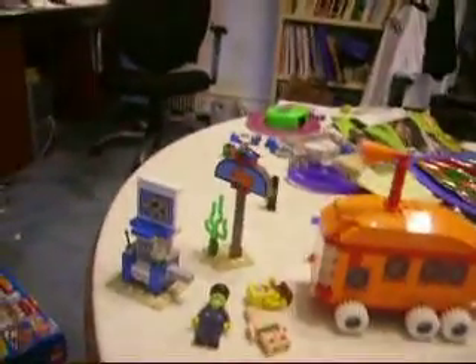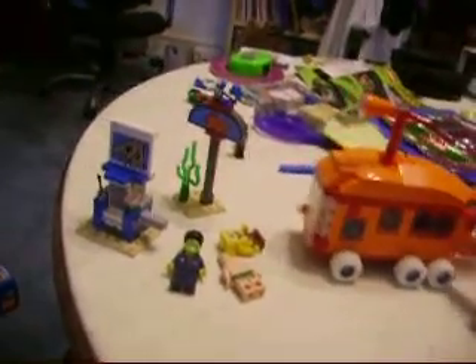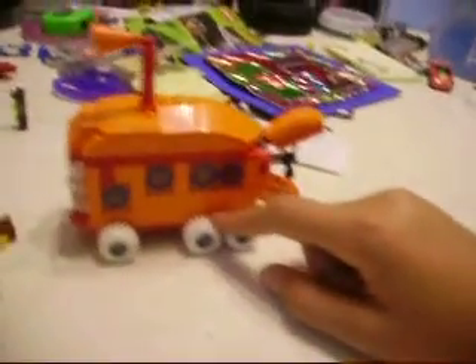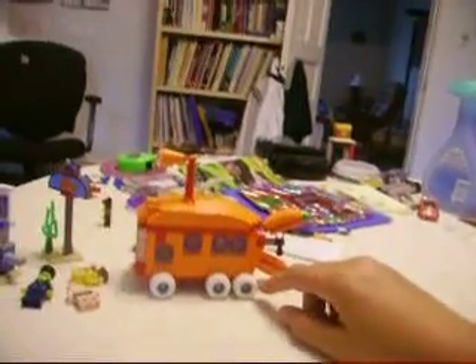So yeah, I give this set a 9.5 out of 10. Only because I don't know, I don't like it too much — they could have made the bus a little bigger. But at least they captured the double axle on the back, like they do in the SpongeBob show. This is Legohead, saying rate, comment, subscribe.